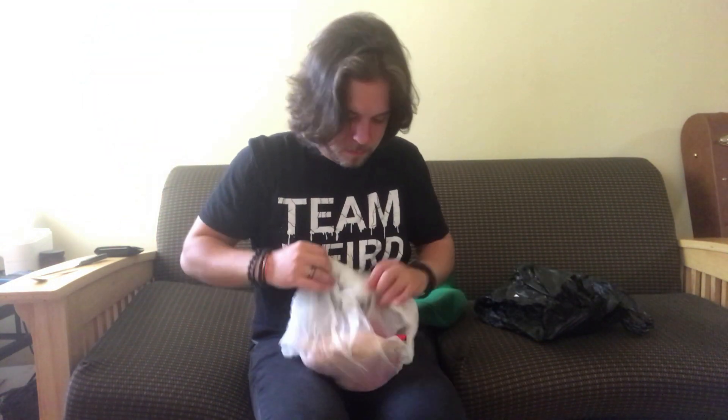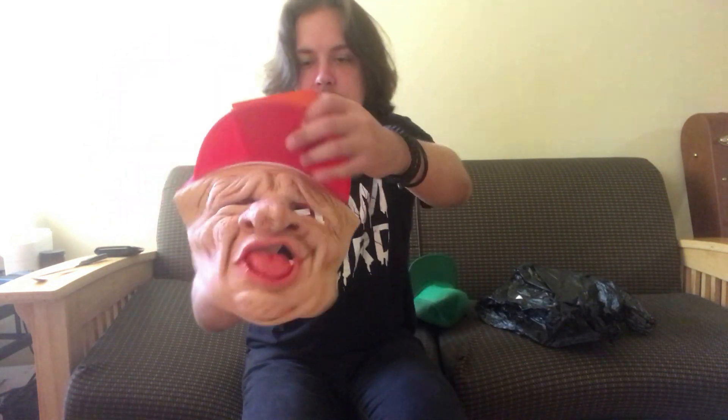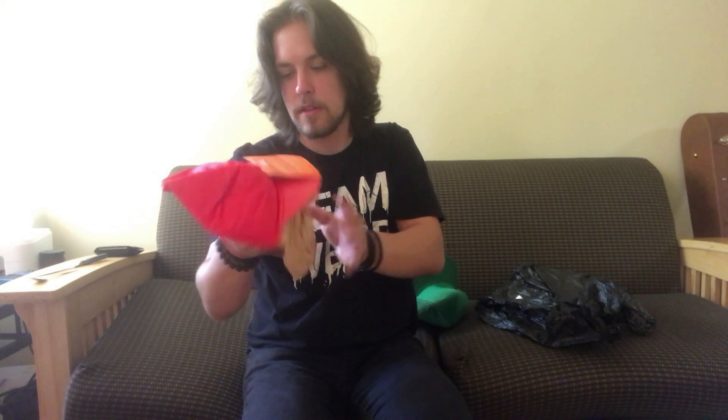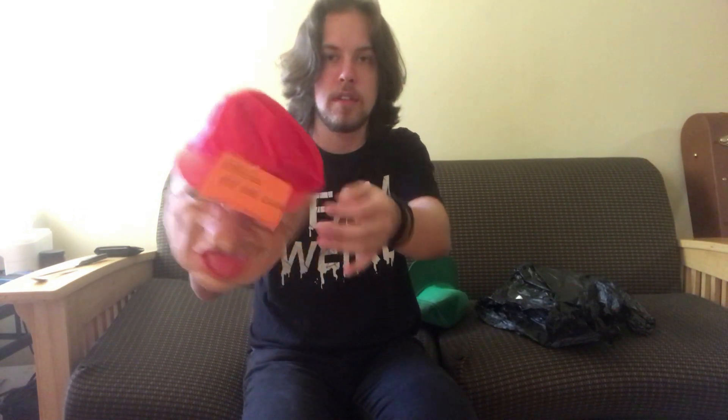Next up we've got Bar Exam. I'm not really sure about this one — definitely a weird one. This one is from 1992 as well, another perfect condition tag.